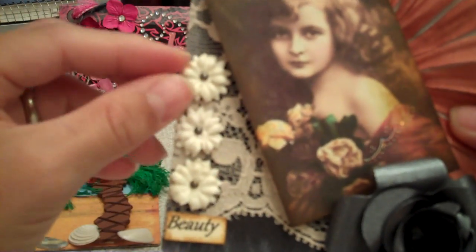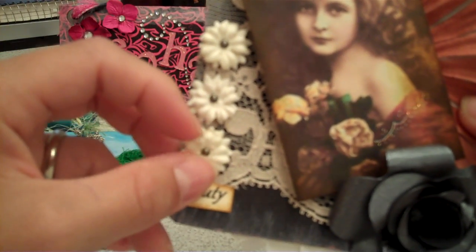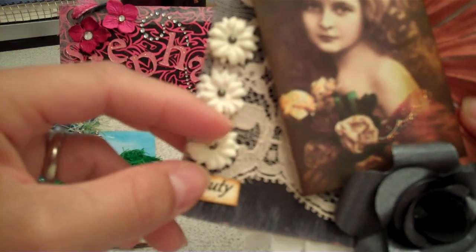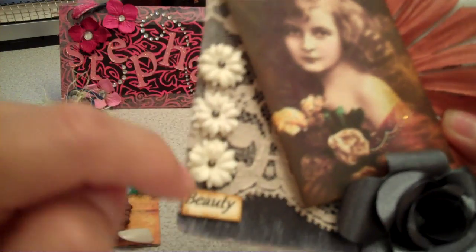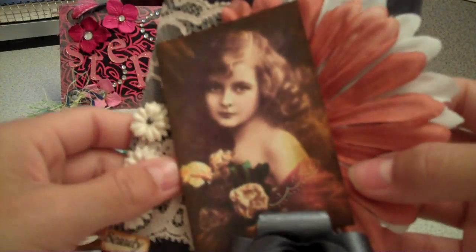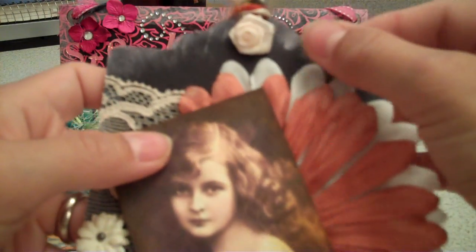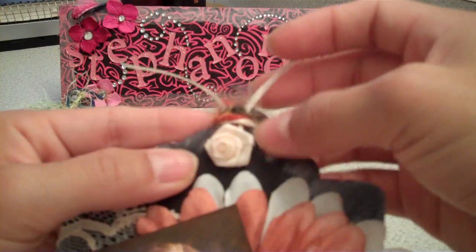It still looked plain, so I got these flowers from the wedding section at Michael's. It's two layers — there are two different flowers on each one. Then I used the Recollections brad, and I popped these all up with mounting tape. And you can tell that I mounted it because it's really popped up. And then it still looked plain, so I decided to put this pretty peach ribbon rose right here, and I adhered it with Glossy Accents so it would stay.